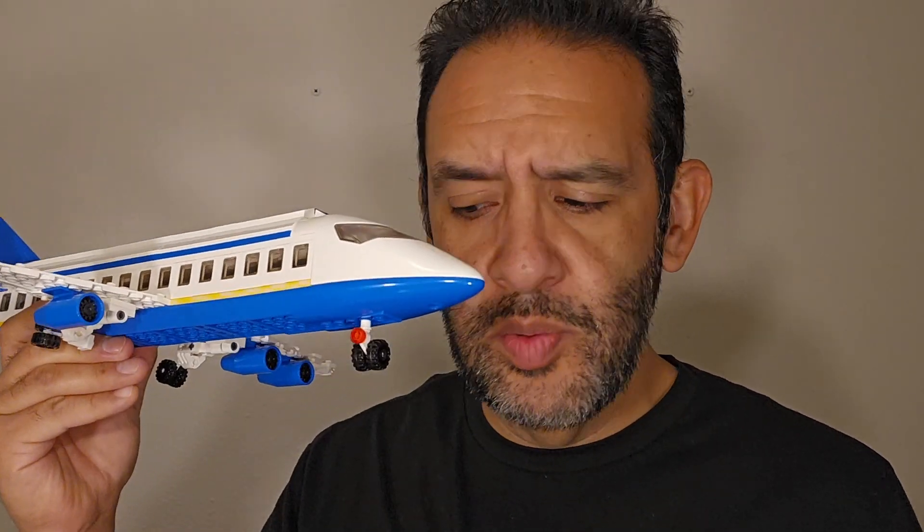I didn't put any of the stickers on because I don't like putting stickers on — that's just a me thing — but it's a nice addition to have them. This does say it's a 6-in-1 set. You have to take the plane apart to get the other pieces; they're just display pieces of the inside of the plane. I was not willing to do that after two hours of building. It's not something I'm going to play with often and take apart and rebuild into something new, so this was really it for me.